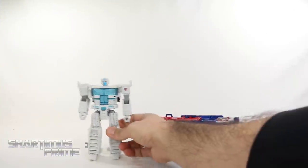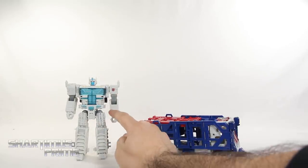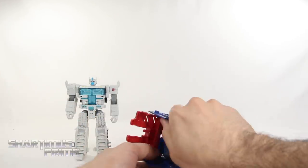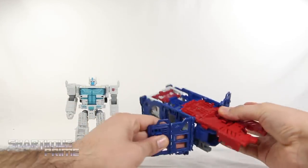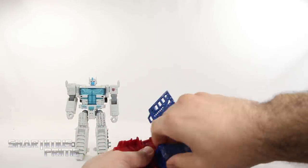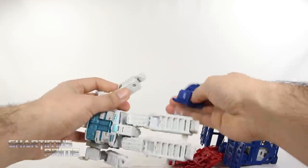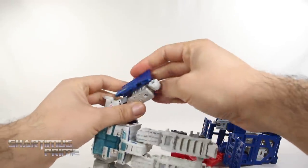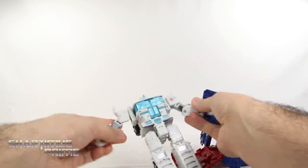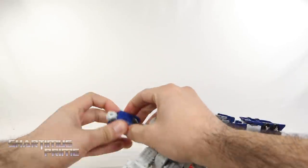There's very little transforming going on with this portion. I wish you could swing the fists into the forearm, but going on — you're going to split right over here and detach. Then we have these forearm pieces that just port right in. Take those off and attach them to the forearms of the robot mode. You want the silver part on the inside, angled towards the fist.